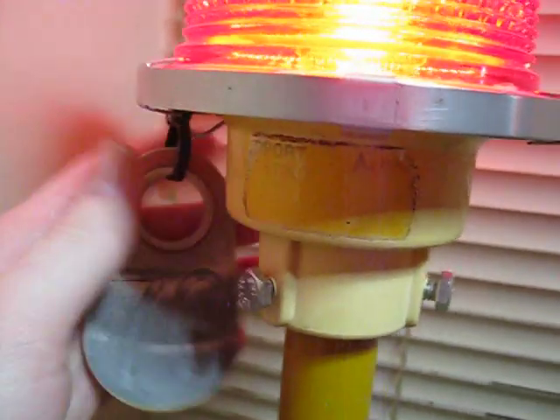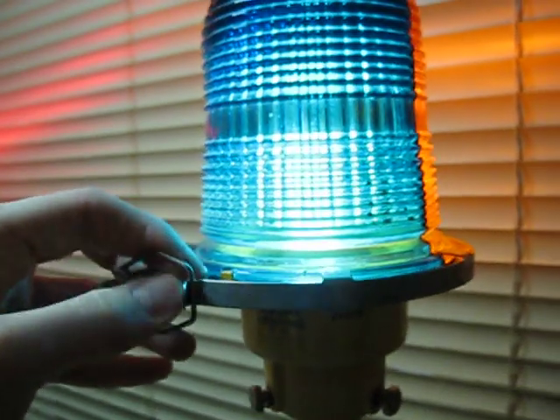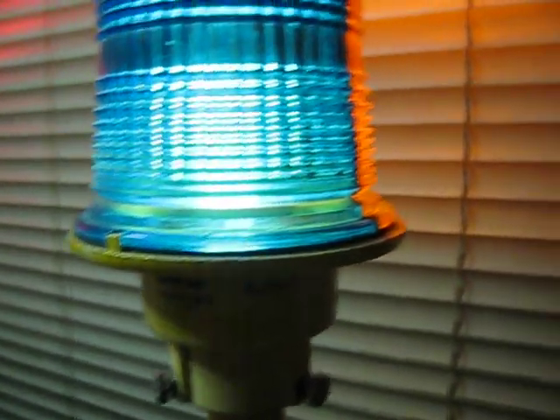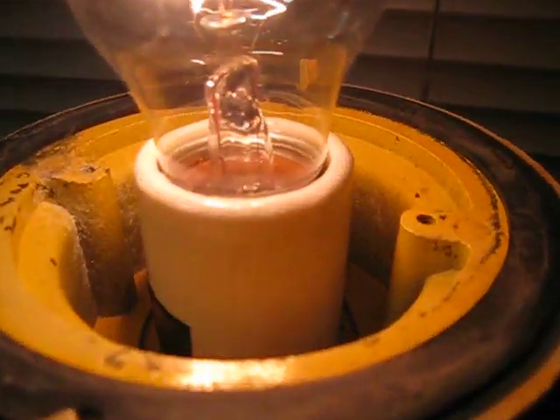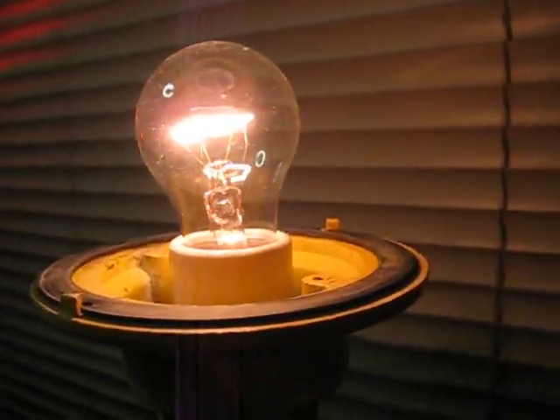You can see the sticker here — this was number 76 out of I don't know how many. To take the shade off, you just unlatch this, take that off, and take the globe off. It originally had a socket in there for a 45 watt halogen bulb.